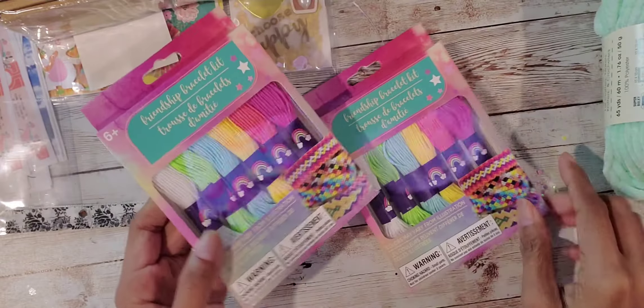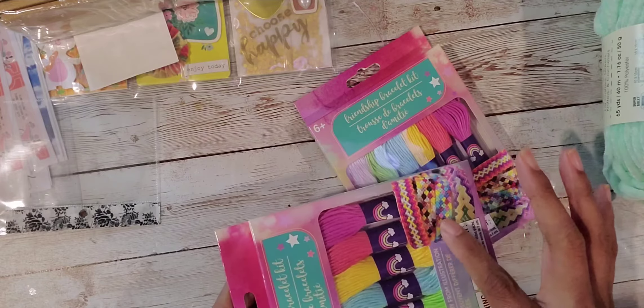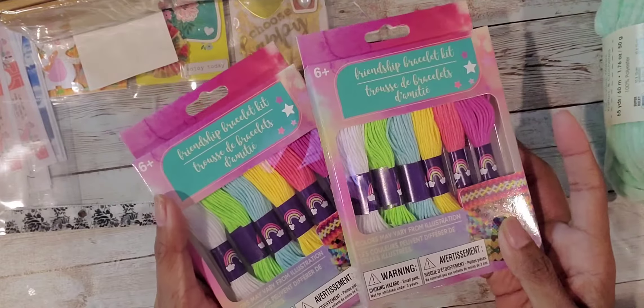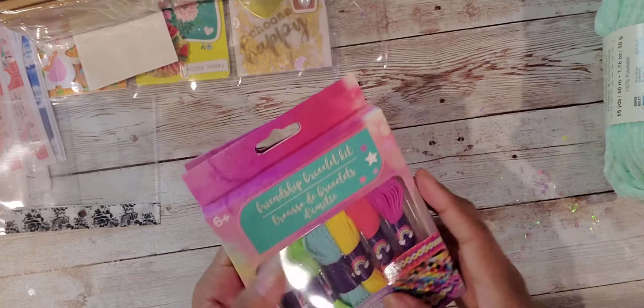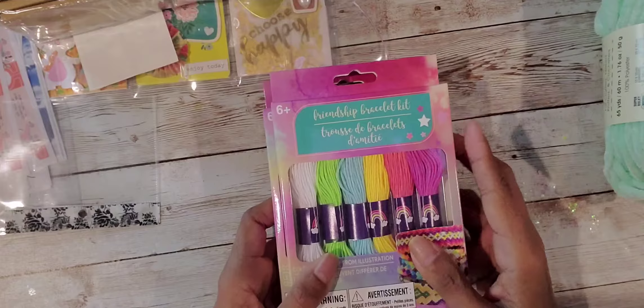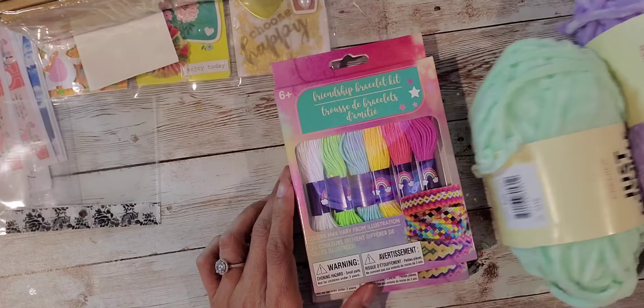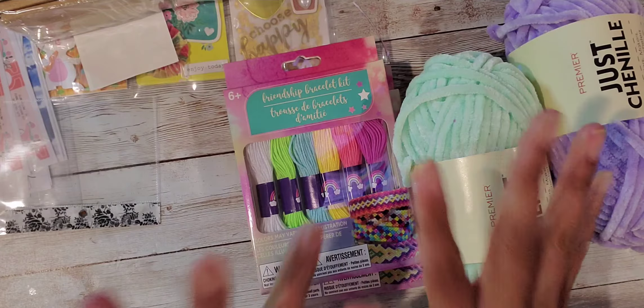They're for friendship bracelets, so you're supposed to make them look something like this. But I just thought these would be great for tassels, or even bows. So those were the things that I bought, and that's it you guys — just a little quick Dollar Tree haul. Thanks so much for joining me. Bye!